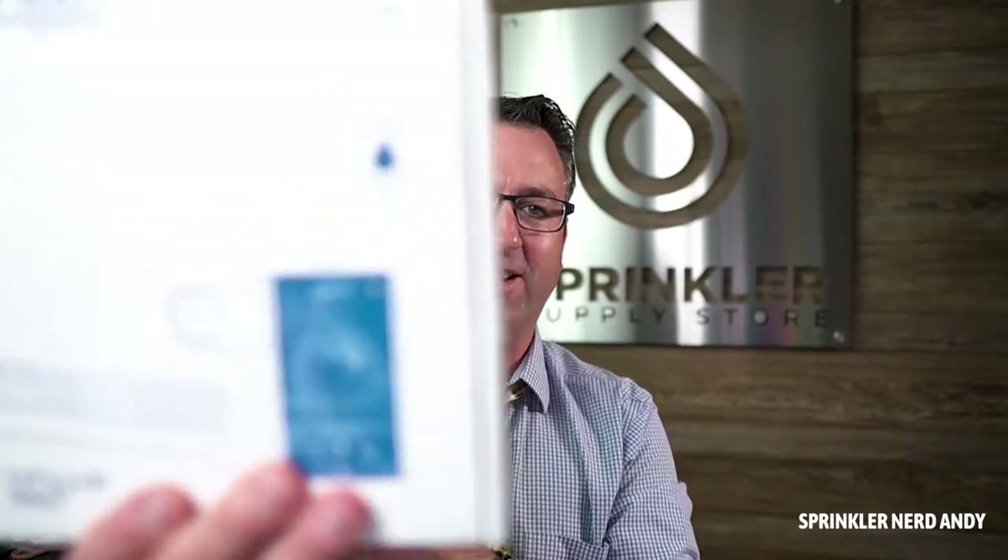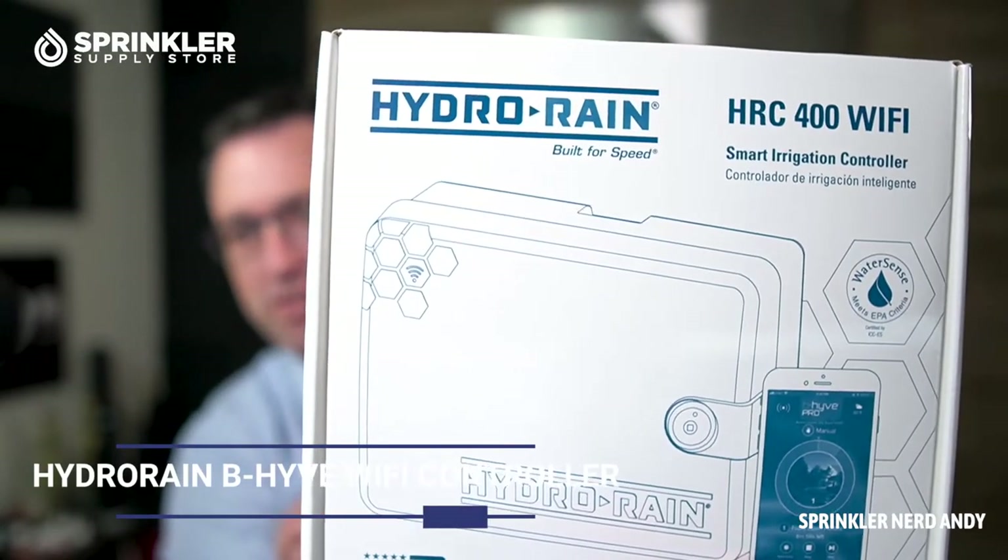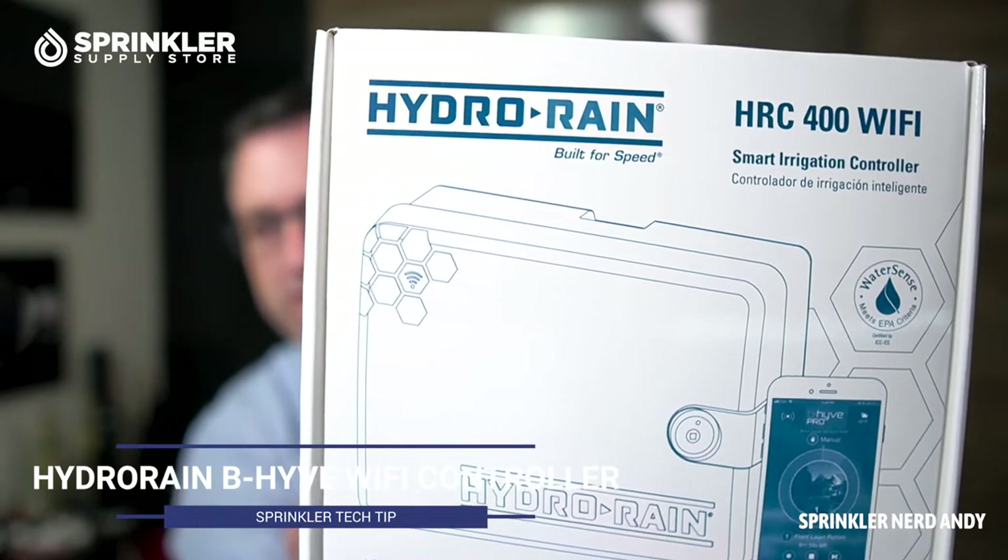What's up, my friends — I'm Sprinkler Andy and you're watching Sprinkler TV. Today we're going to take a look at the Hydro Rain HRC 400 Wi-Fi controller, also known as the BeeHive Smart Controller.